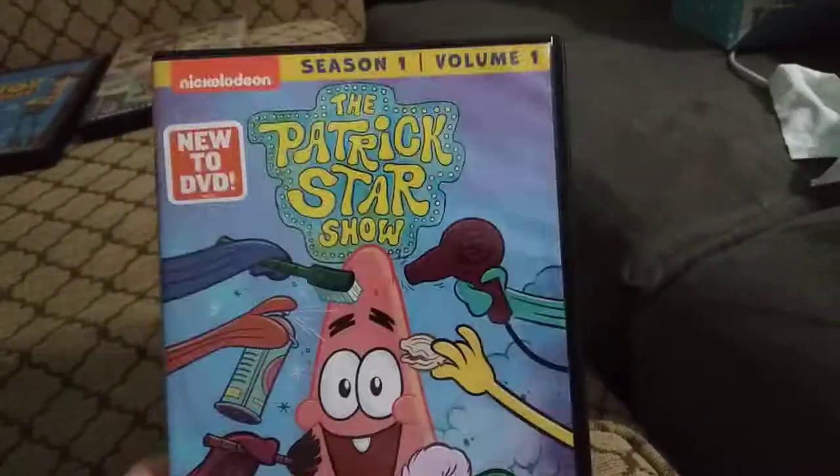And the next one is the Panic Star Show Season 1, Volume 1! More like the Poopy Stupid Show Season 9,000 Volume! I don't care that this probably has the Nickelodeon logo. No no no!